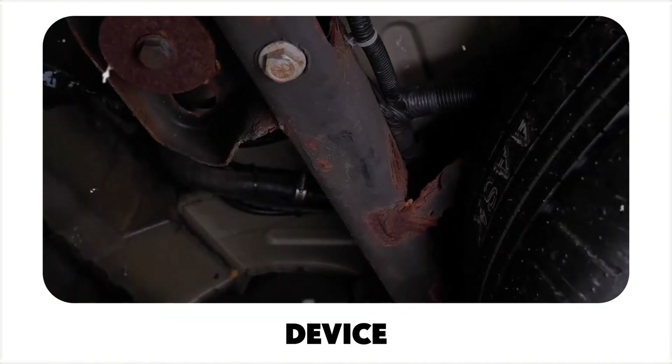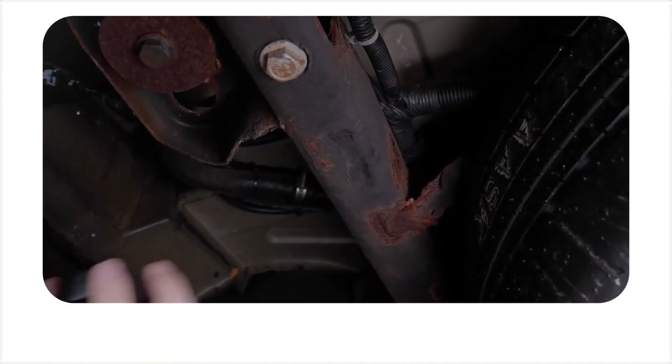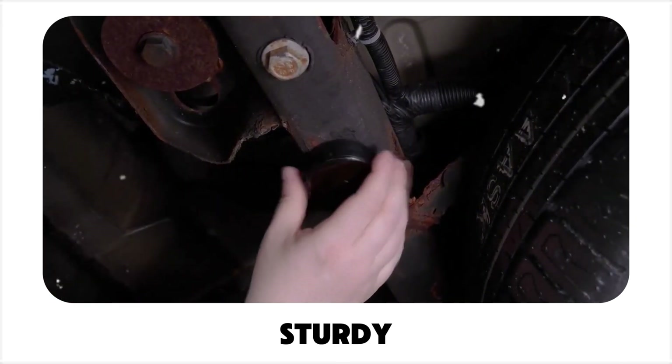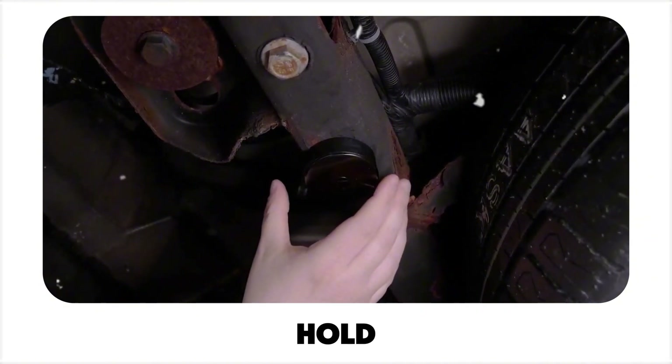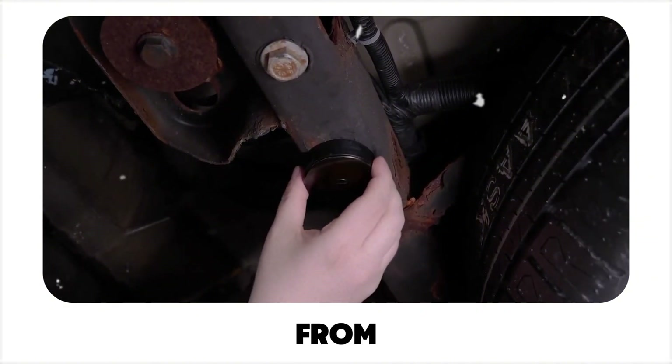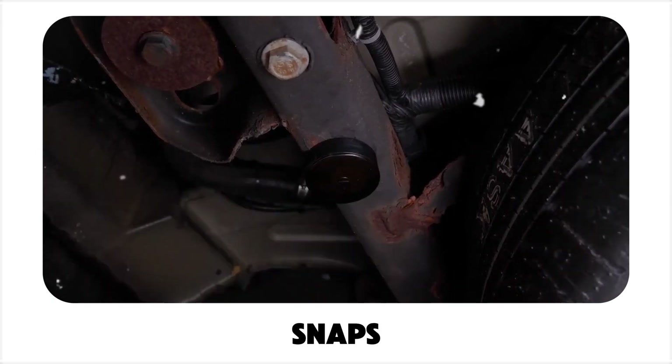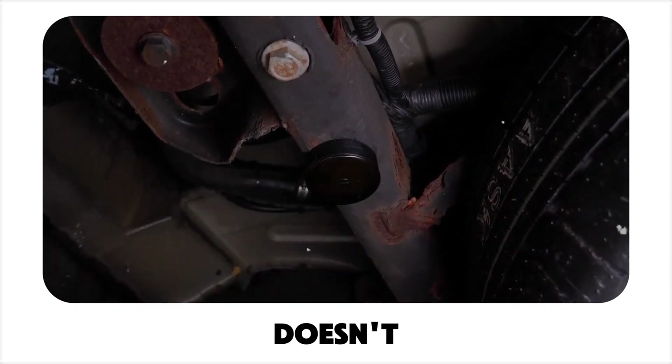Placing the device outside the vehicle. If you're securing the device under your vehicle, start by looking for a solid, sturdy metal surface. Hold the device about an inch or two away from your chosen spot, then let go. If the magnet snaps into place firmly and doesn't wobble, you've found a great spot.